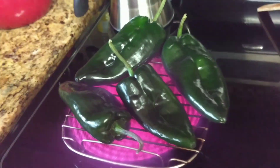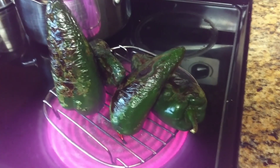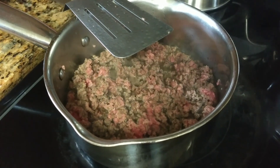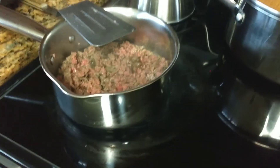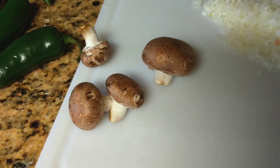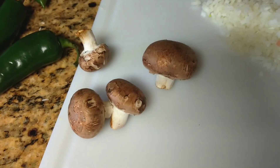I am roasting my peppers and here I am cooking my ground beef. I'm going to drain the fat, and I already have the onion ready. I'm going to cut up the mushrooms next.